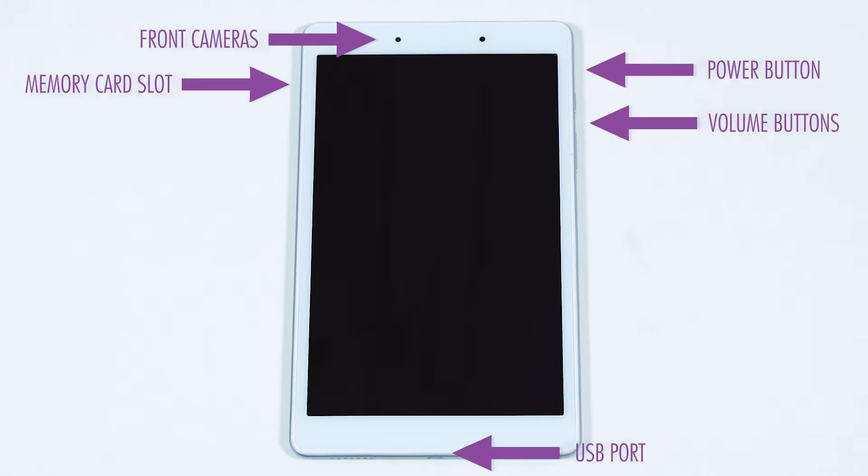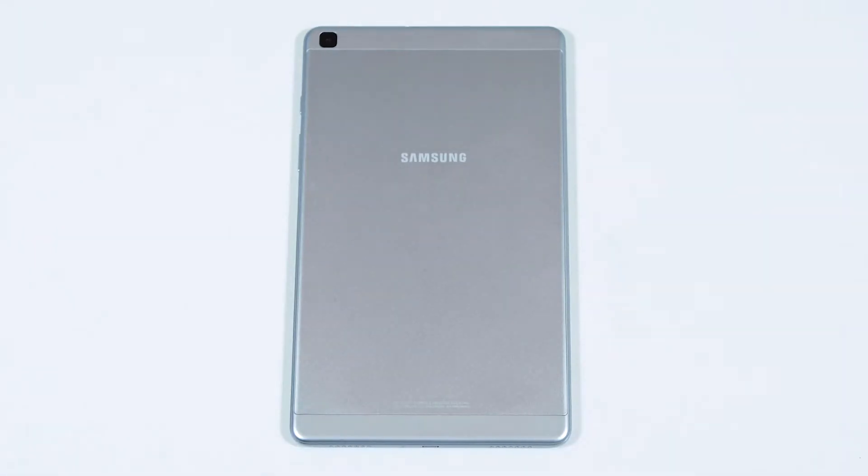At the bottom of the device, you'll find a USB port. Looking at the back of your device, you'll see a rear camera.